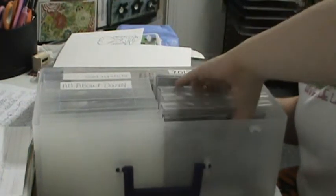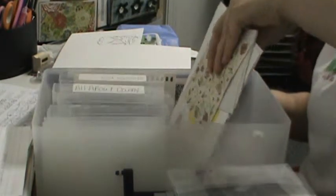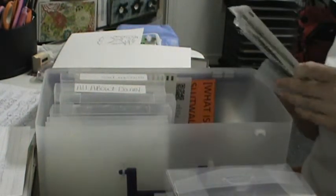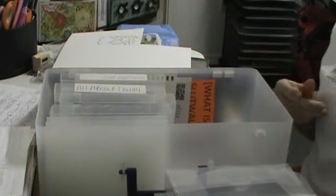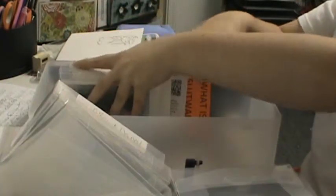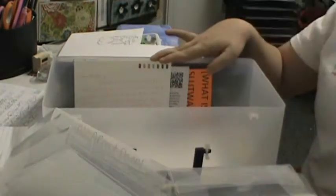Another thing I forgot to mention: underneath the photo holders I've got cards and letters and stuff I don't want to get rid of — like birthday cards, love letters from my husband, the first birthday card I ever got from him, cards I've gotten in the mail, first Valentine's Day card. I don't really intend on scrapbooking them, but I want to keep them because they're special to me, and this just feels like the right place to keep them.